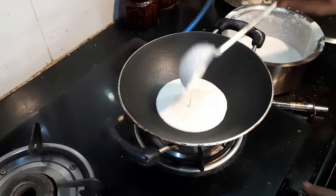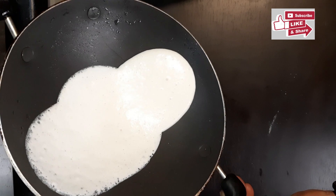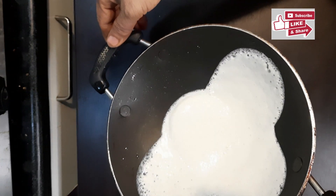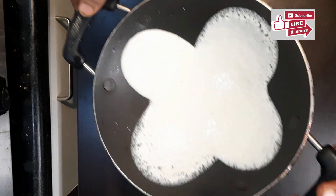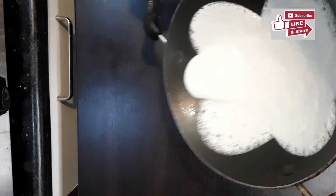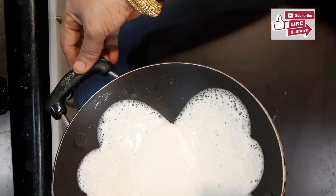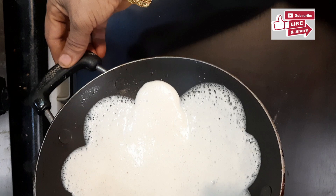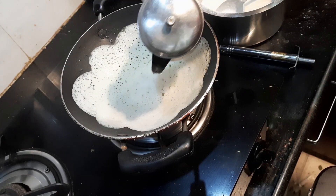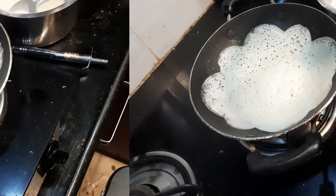Now heat the kadai and pour two ladles of appam batter and make appams as shown. If batter is too thick add some more coconut milk and water; if it is watery then add rice flour. Appam is suitable for health as it contains useful nutrients and protein. It is low in calories, so it helps for weight loss and maintains good health, and simultaneously reduces the cholesterol level and fat from the body. Add a little oil and close with lid and cook for a few minutes.